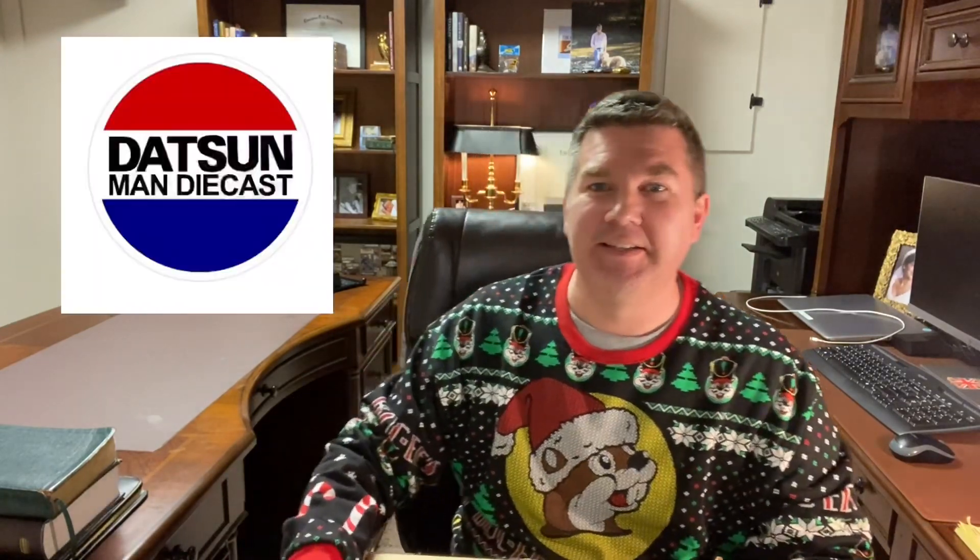David with Twice Diecast. Hope you guys are having a wonderful holiday season and Christmas season. This is probably going to be the last video before Christmas, so what better way to wrap up the year than with a package from Dachshund Man Diecast. You see his logo right there. You guys ought to know Mark by now if you're a fan of the channel. I'm just going to open this live — I have no idea what is in this box.